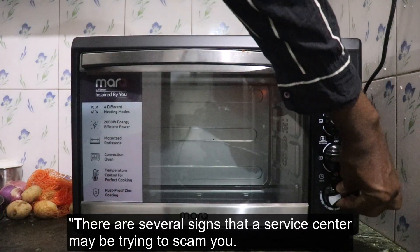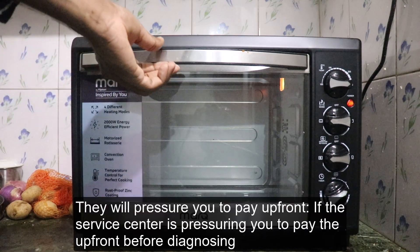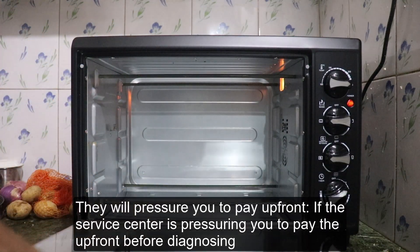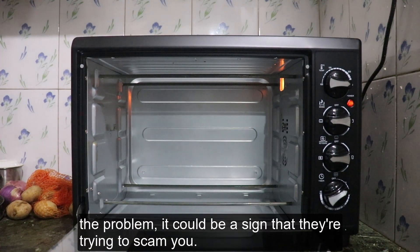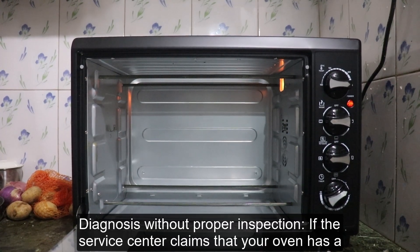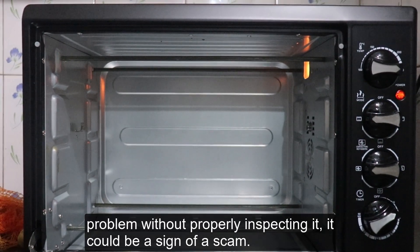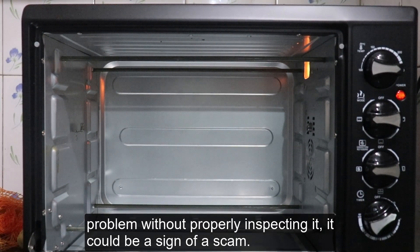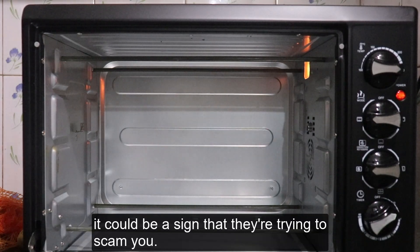If you are unable to fix the problem yourself, you should find a trustworthy service center. There are several signs that a service center might try to scam you. First, they will pressure you to pay upfront before diagnosing the problem. Second, they may diagnose without proper inspection — claiming your oven has a problem without actually inspecting it. Third, they may suggest unnecessary repairs.